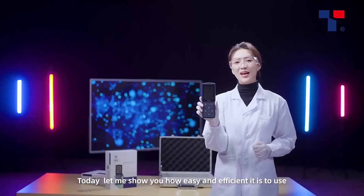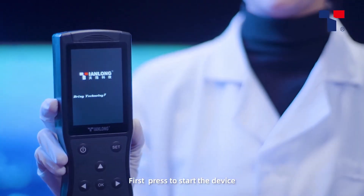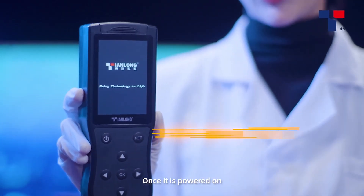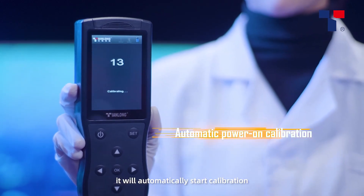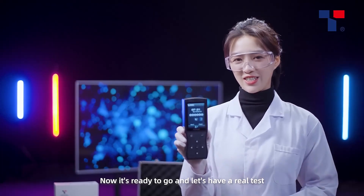Today, let me show you how easy and efficient it is to use. First, press to start the device. Once it is powered on, it will automatically start calibration. Now it's ready to go and let's have a real test.